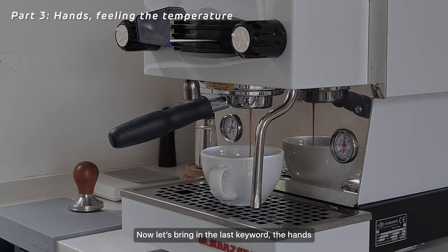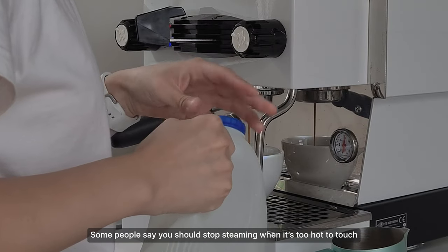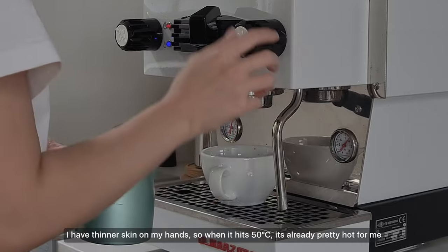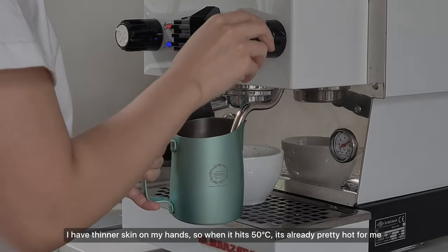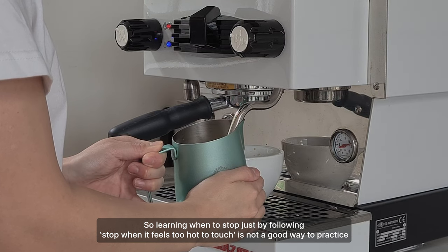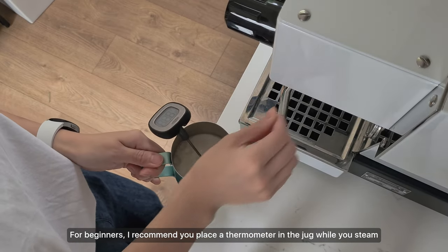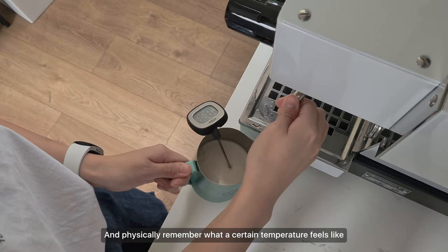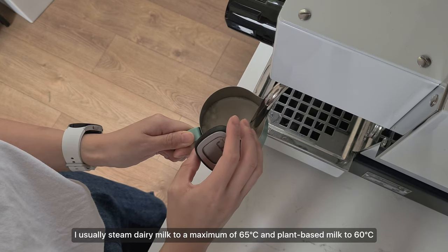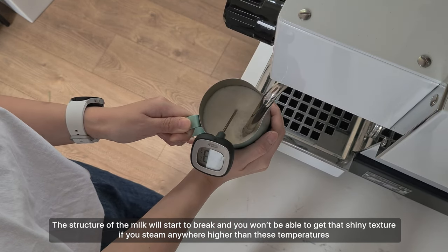Now let's bring in the last keyword: the hands. Other than using your hands to move the jug, you also need to use them to feel the temperature of the milk. Some people say to stop steaming when it's too hot to touch, but everyone's sensitivity to temperature varies. I have thinner skin, so when it hits 50 degrees it's already pretty hot for me, but for others it might be 70 or even 80 degrees. For beginners, I recommend placing a thermometer in the jug while you steam and physically remembering what a certain temperature feels like. I usually steam dairy milk to a maximum of 65 degrees and plant-based milk to 60 degrees — the milk structure will start to break down above these temperatures.